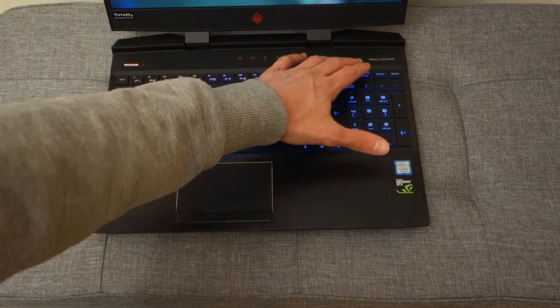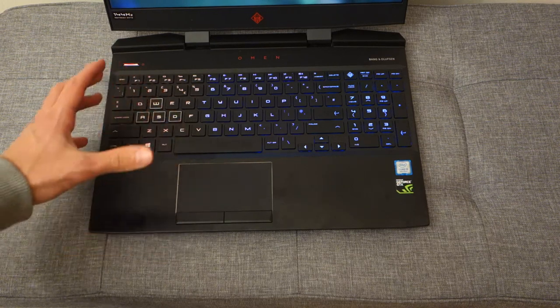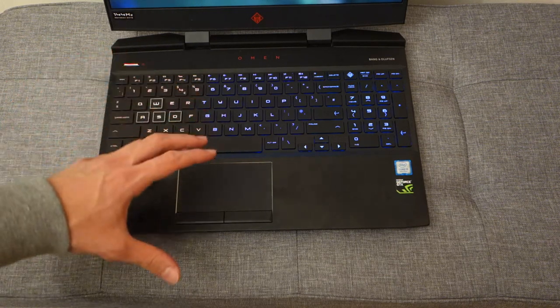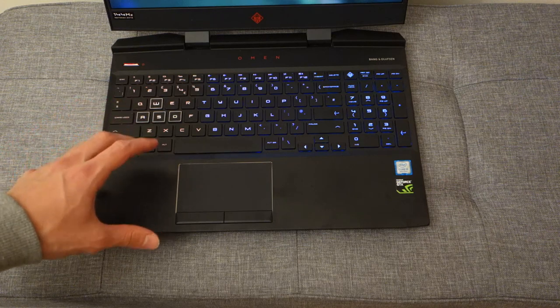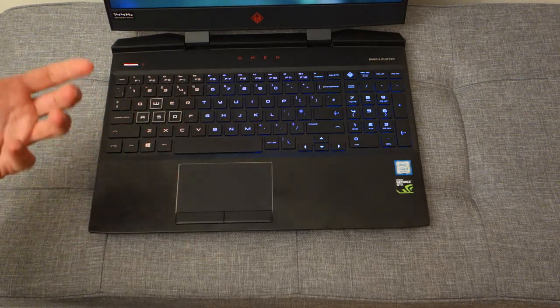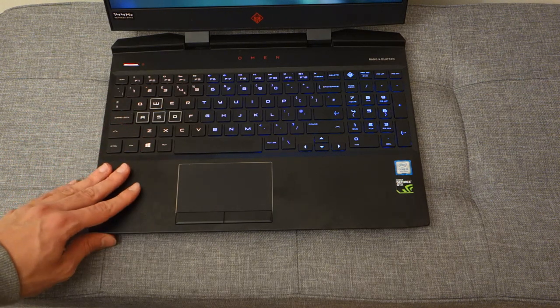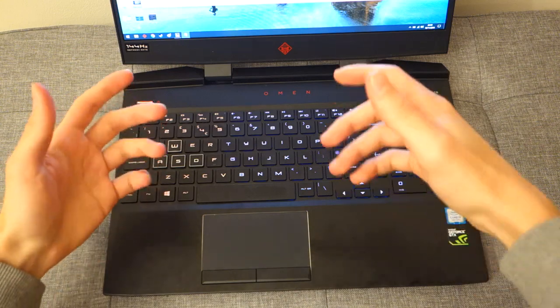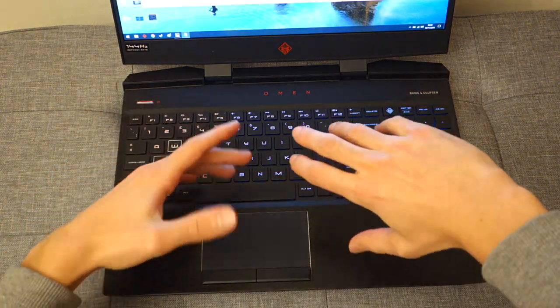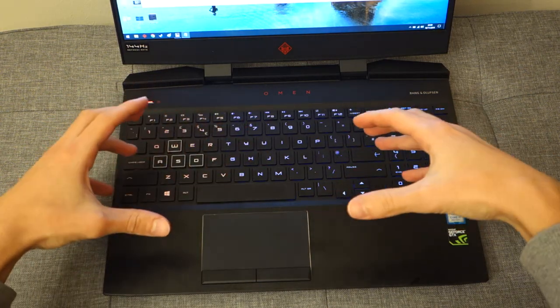There are also Bang & Olufsen speakers, which are pretty impressive for listening to music or sounds on the go. But if you're a gamer, you'll really want to connect headphones via the headphone jack for better positional audio cues. Speaking of the keyboard, let me do a quick demo so you can hear what the keys actually sound like.